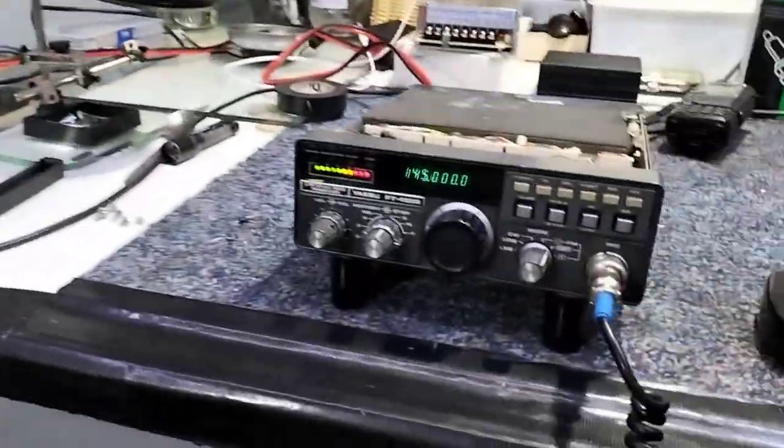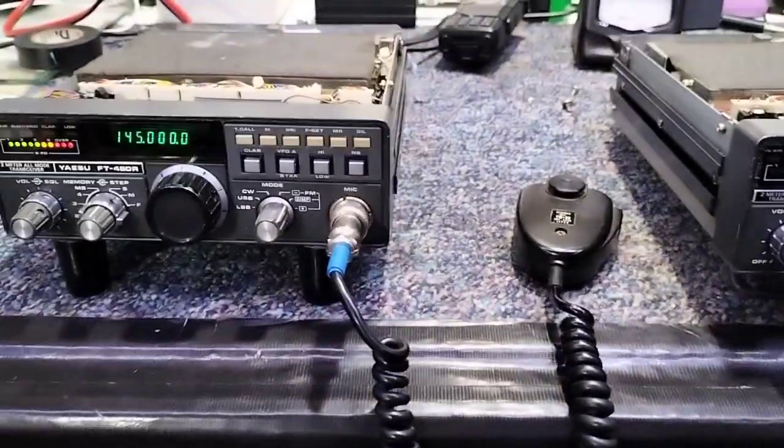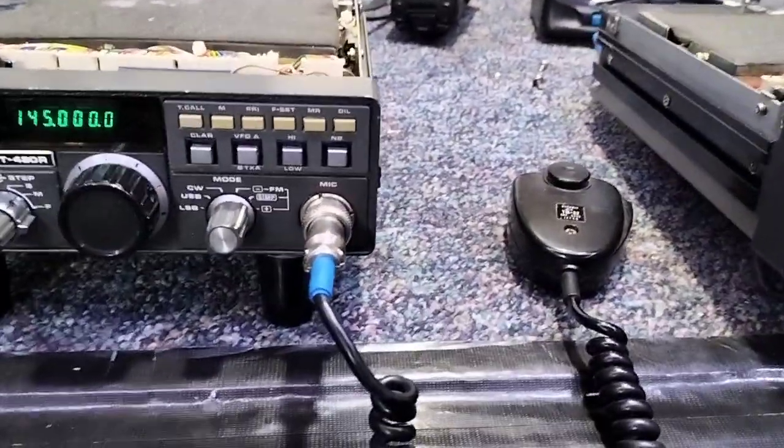So there you go — I just thought I'd put this on so you can see what we're doing here. The lids will be going back on. Thanks for watching, take care, and we'll catch up another day.